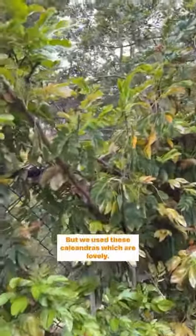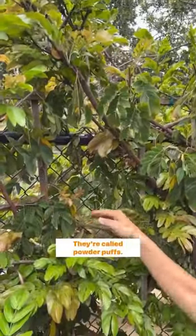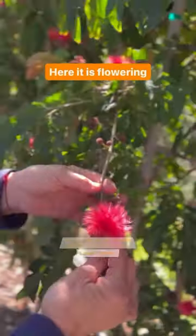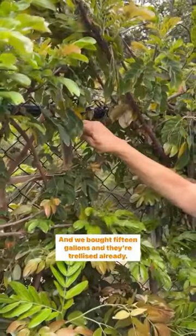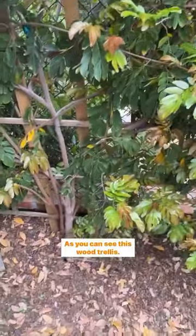We used these Calliandras, which are lovely — they're called powder puffs. Look at all these balls of goodness, love them! We bought 15 gallons and they're trellised already, as you can see, on this wood trellis.